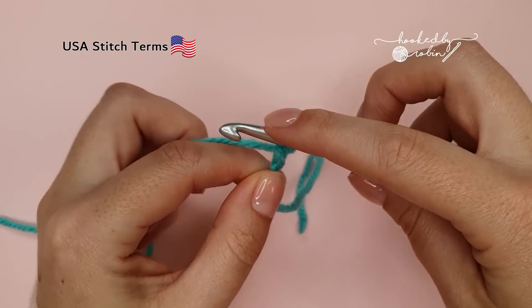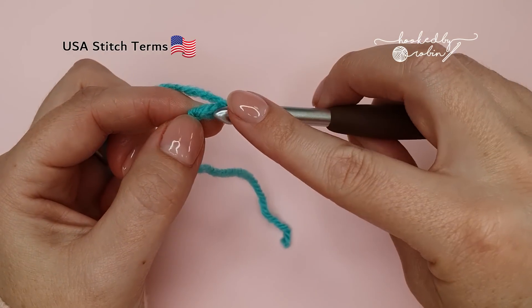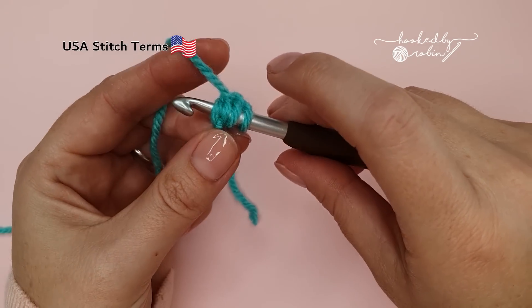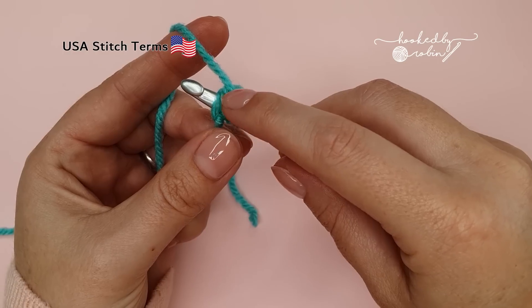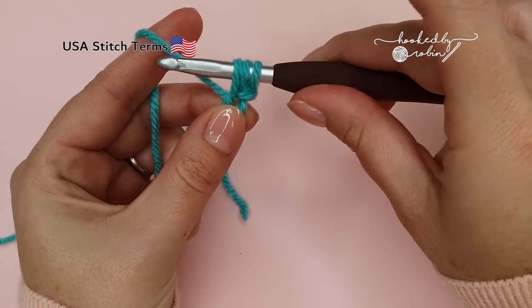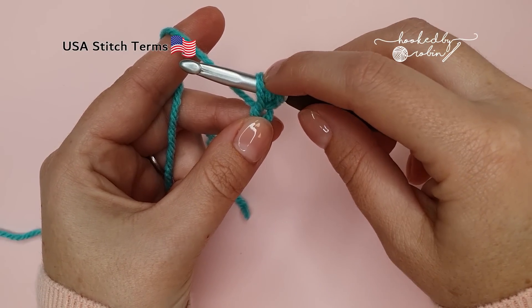We're going to start by chaining two. This is the foundation half double crochet stitch — yarn over and go back into that first chain, trying to catch two loops of that chain: one loop and the back bump, so you have four loops on your hook. Then yarn over and pull back through the chain. You have three loops on your hook — pull that loop a little bit taller than you usually would so it's at the same height but a bit looser. Then yarn over and pull through one loop only.